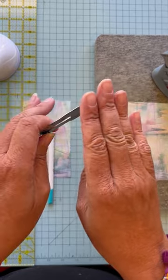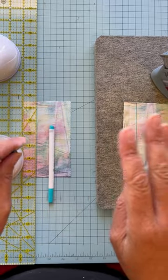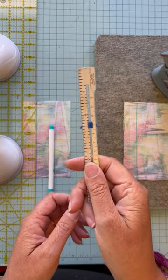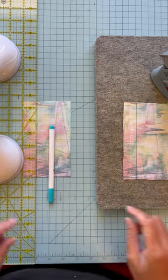Did your pattern tell you to fold it over a half-inch or five-eighths all the way down and press it, and you're tired of using your flimsy old seam gauge to do it? Here's an easy hack.